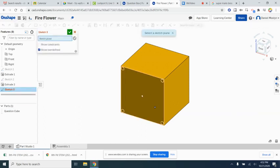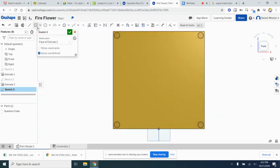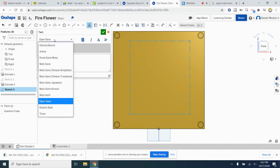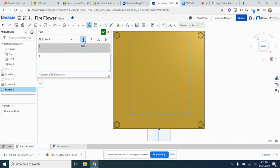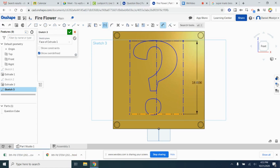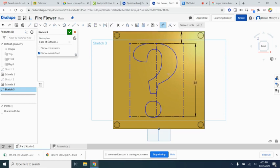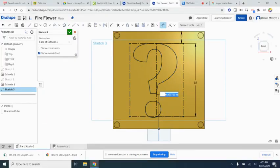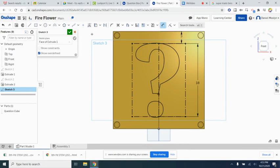To put the question mark on, we'll sketch on the front of our box and use the text tool. Inside the text tool we'll type a question mark — no-to-serif font seems to be the best, and make it bold. We'll dimension the total height of the question mark to 18 inches, and make the distance from the side 3 inches so it's centered lengthwise. We'll go from the middle of the question mark to the origin and set that to 0 so it's completely centered, then finish the sketch.